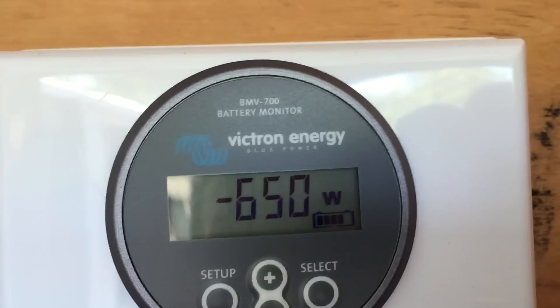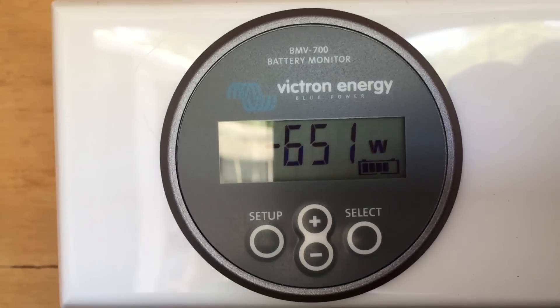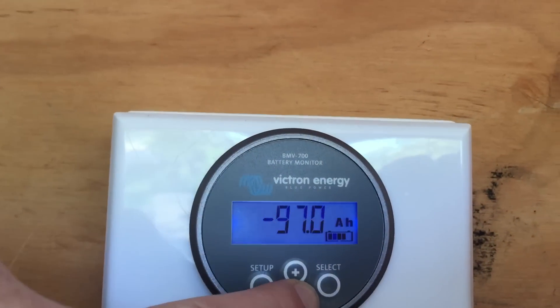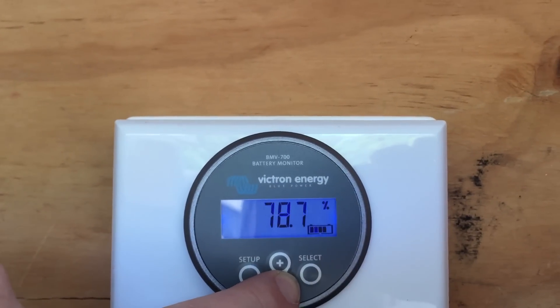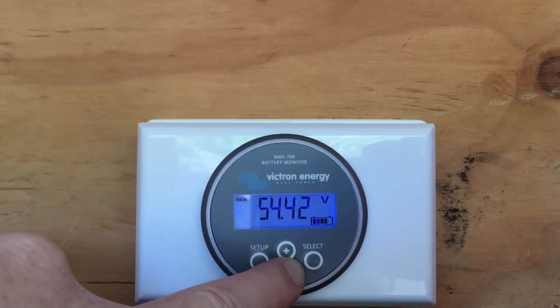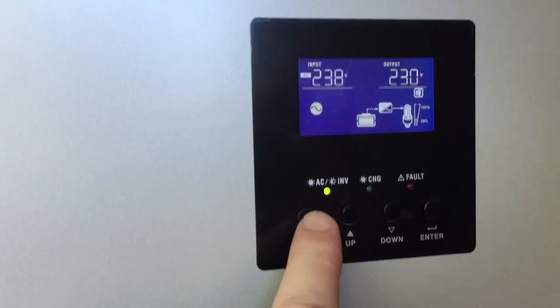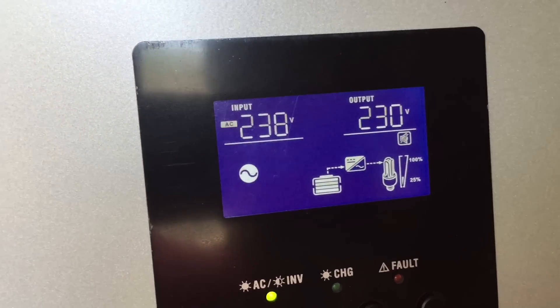That surface is almost 50 degrees — nice and hot to the touch. We're drawing 650 watts from the batteries at the moment. We still got 97 amp hours to go before it's fully charged — 87%. That's 54 volts, pulling 11 amps. And it's one o'clock in the afternoon.